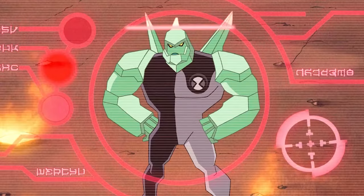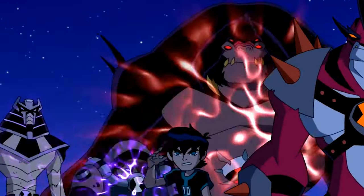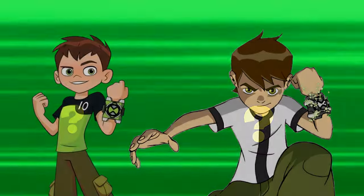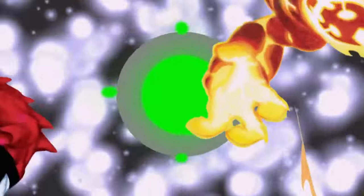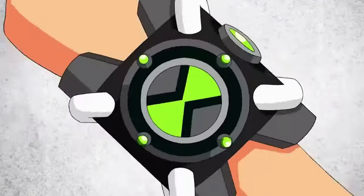The classic Omnitrix is the most iconic watch in the Ben 10 show, but we don't only get to see one iteration of that watch — we get two, from two different universes. The original 2006 classic watch from the first series, and a decade later, the reboot Omnitrix.